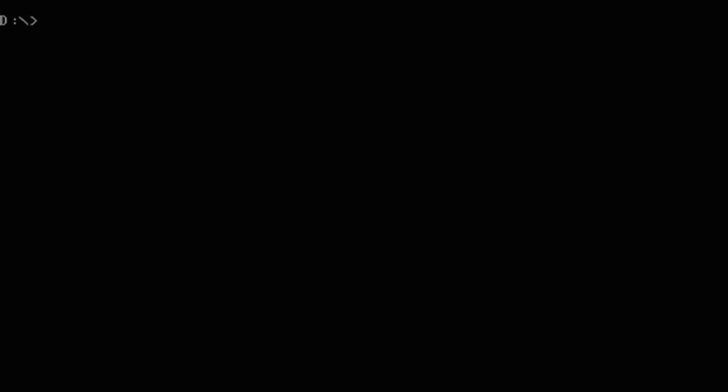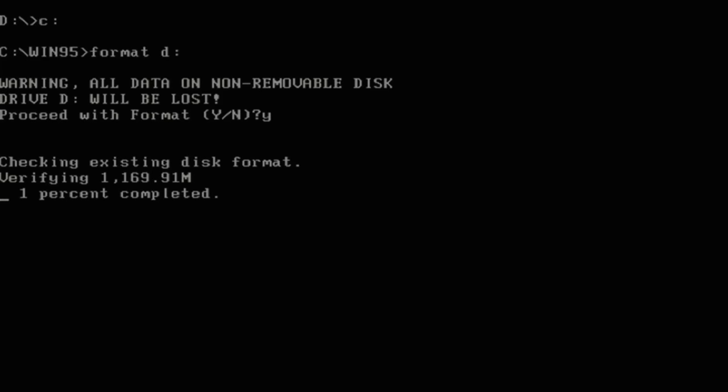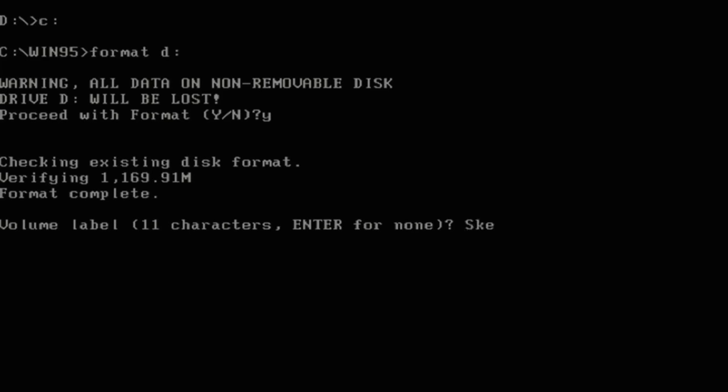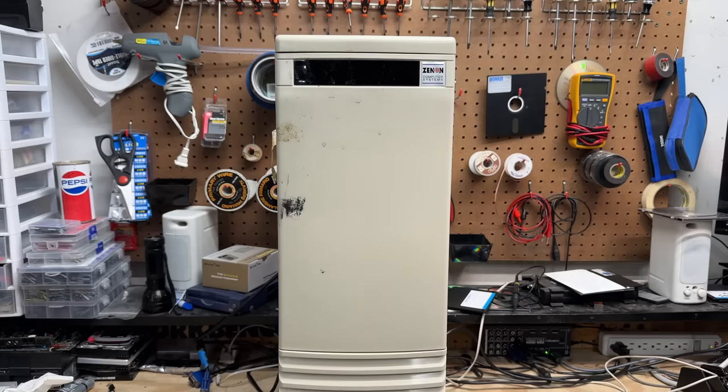We have nothing to lose — let's format that D drive. This could take a while. Yeah, that drive is truly wrecked. It is interesting that it can get in that bad a condition and still sound fine. Okay, let's clean this thing up.